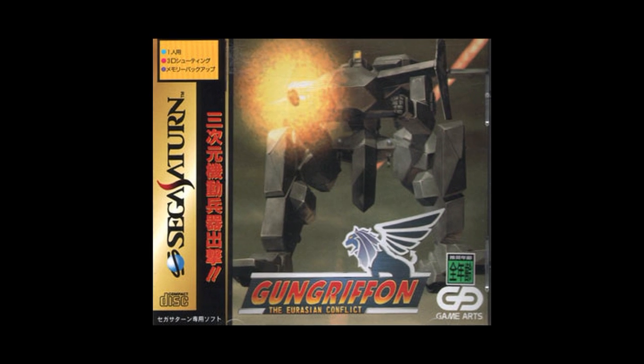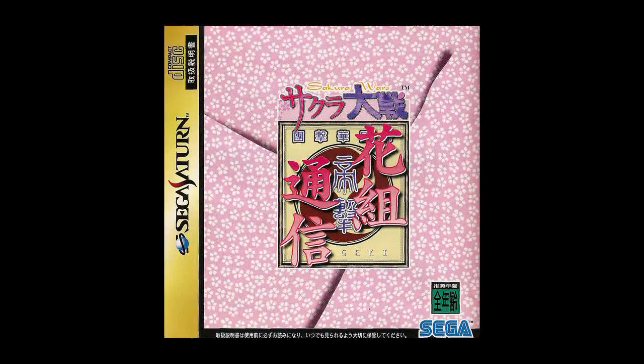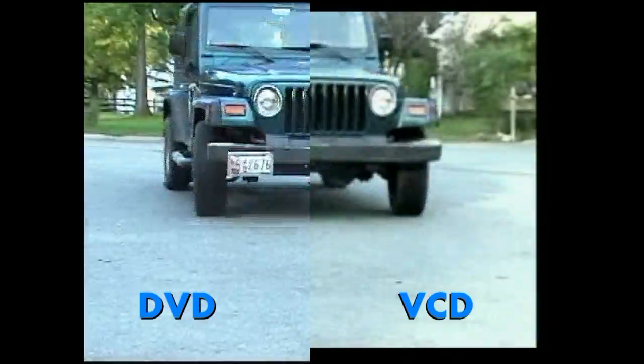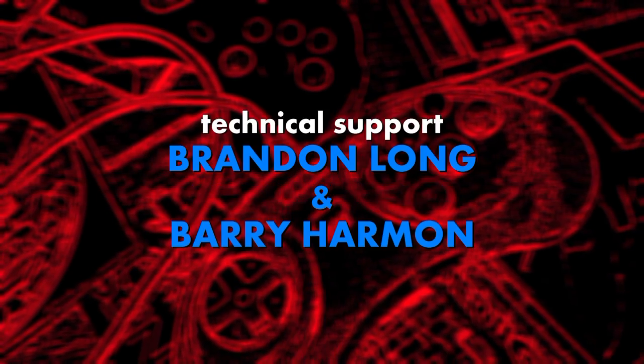Certain Japanese titles like Gun Griffon and Lunar: Silver Star Story actually make use of the VCD card, enhancing the in-game cutscene video quality. These VCD cards are well worth owning and certainly add another bit of cool factor to your collection. If you can snag one for a decent price, I'd say go for it — and pick up a copy of my movie while you're at it!